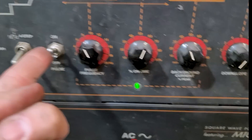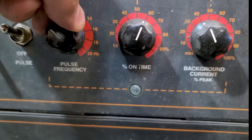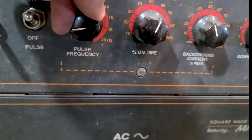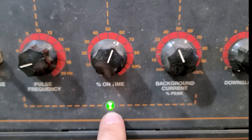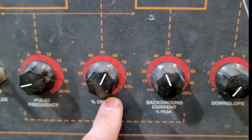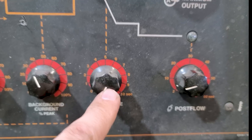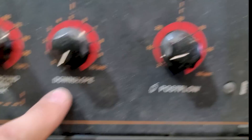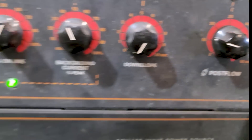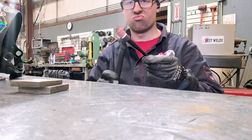Let's set the main amperage to about 160-170. We don't need the AC balance penetration. We're on two-step, and we'll turn the pulser on — the flashing light shows how fast it's pulsing. The pulse frequency knob changes how fast it pulses; turning it down slows it way down, and that's about where I'll leave it. The on-time switch controls how long the pulse stays at its peak — the hottest point — so I'll set that to 60%. Background current sets how much amperage is at the low end. I don't use down slope, and post flow I always run at about 10 seconds or more to keep the tungsten clean and protected as it cools.